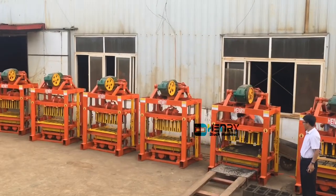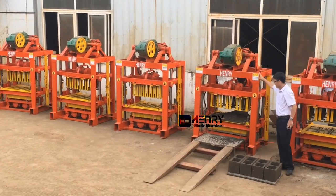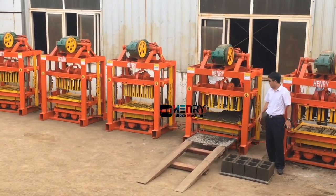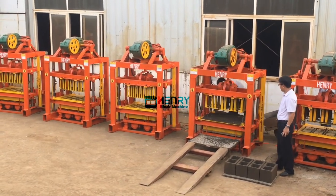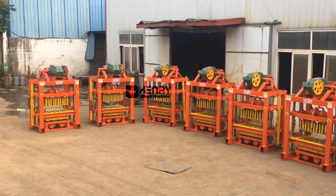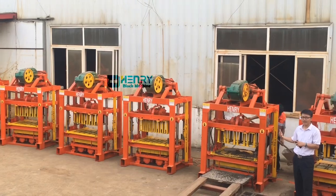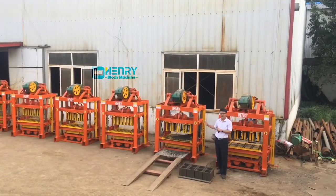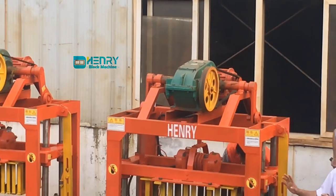Hello everybody. Now we are moving to the second machine. This is the second one, and the block size is similar to the first one — also 18 inches. The length is 400, the width is 200. You can hear the noise, you can hear the vibration. It's very strong and noisy. If the noise is higher, that means the vibration is very good — good for producing the blocks.